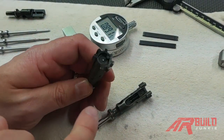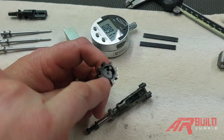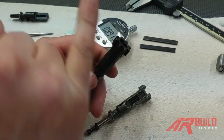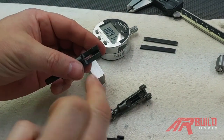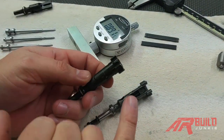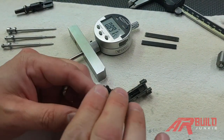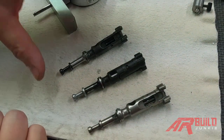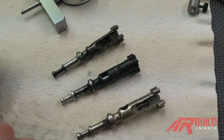When it punches the primer, what can happen is it almost works like a hole puncher. You'll get little tiny pieces of primer the size of the firing pin hole that will punch through and go all throughout the gun — inside the firing pin channel, all inside the nooks and crevices where the operating surfaces are. You don't want that. So too much protrusion is bad and can be dangerous; too little and it can cause the gun not to go off, which could be dangerous if you need to use the gun for an important purpose like hunting or self-defense.